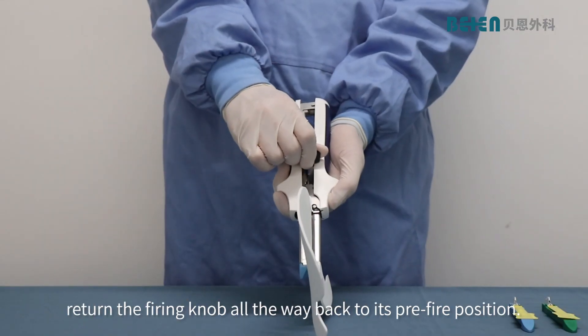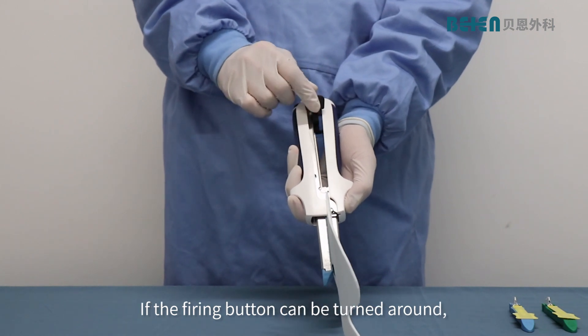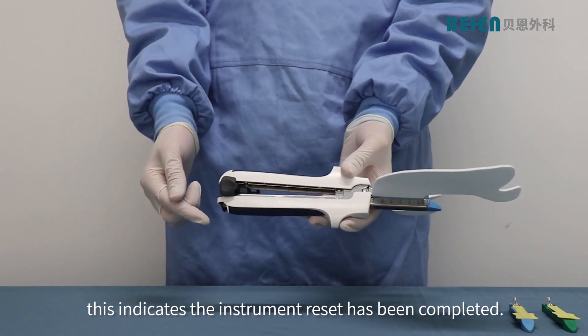After firing, return the firing knob all the way back to its pre-fire position. If the firing button can be turned around, this indicates the instrument reset has been completed.